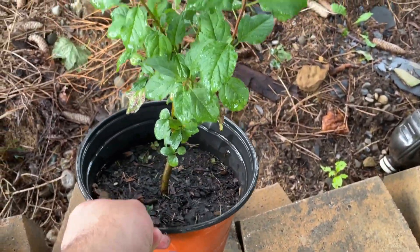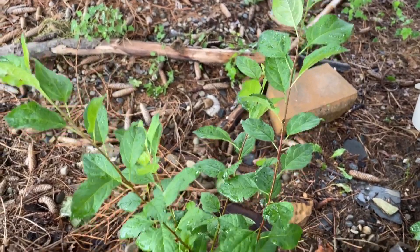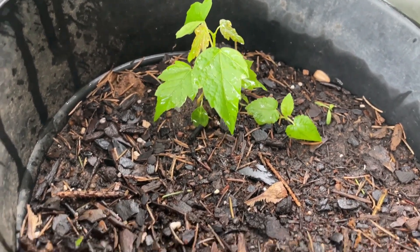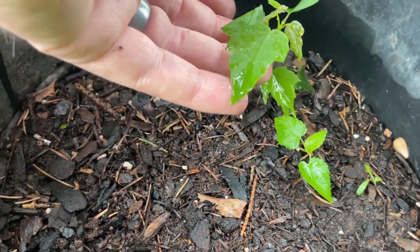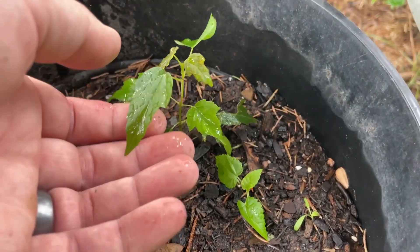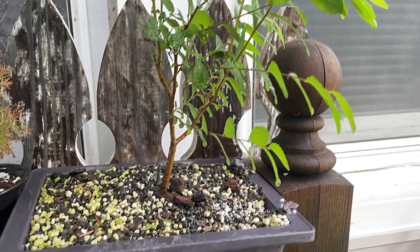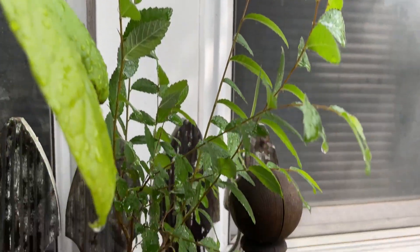Apple tree is definitely putting out more growth, doing well. And here's a little tiny trident maple that I'm growing from seed — I'm excited to see what happens with this one in the future. The elm tree is getting pretty big here; going to have to trim that one up soon.